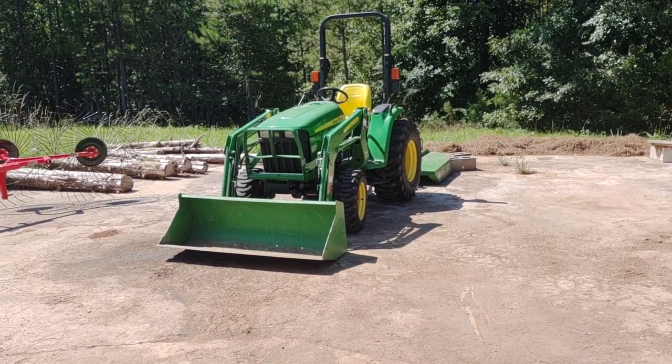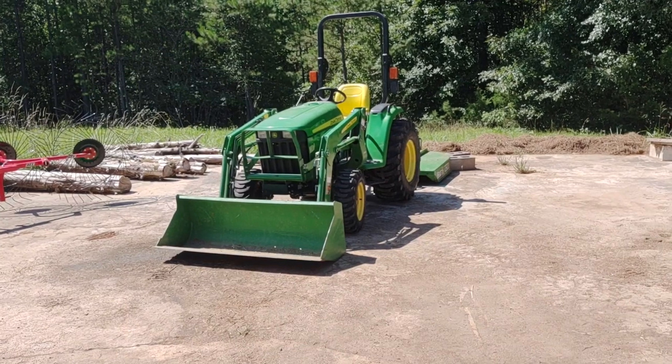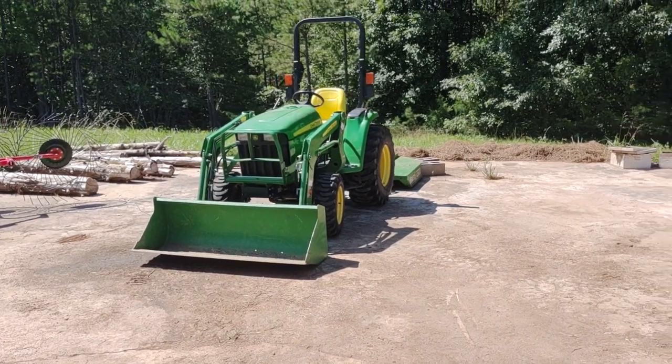That's our tractor, a 3025E John Deere. It does have live PTO so we don't have issues with pushing in the clutch. It's hydrostatic drive on top of that, but that's the tractor we used.